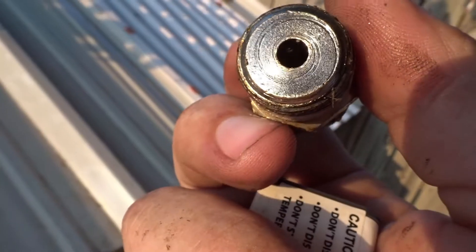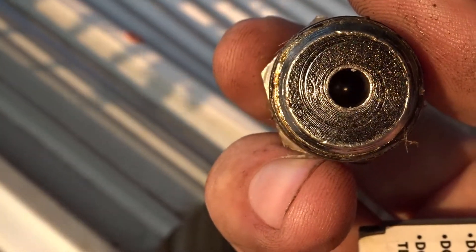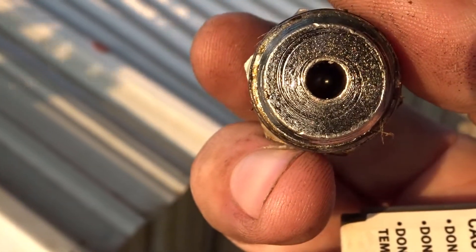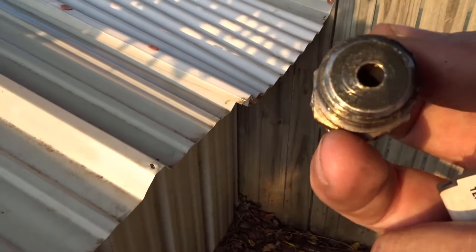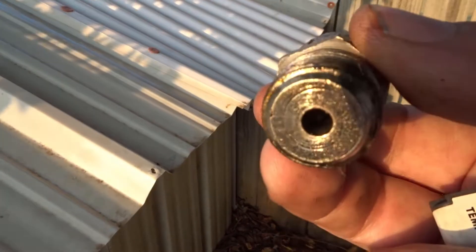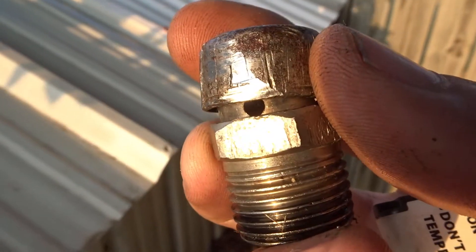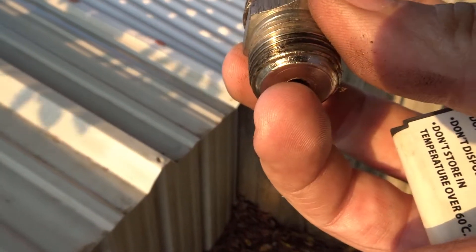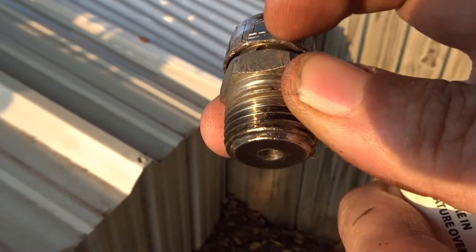You can see down inside there — there is a BB, a ball bearing, down inside. There is a vent hole right here, and whenever enough pressure builds up, it pushes the BB out of the way and the pressure comes out through this hole.